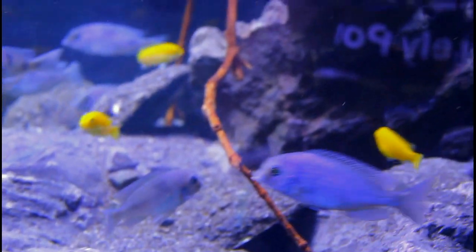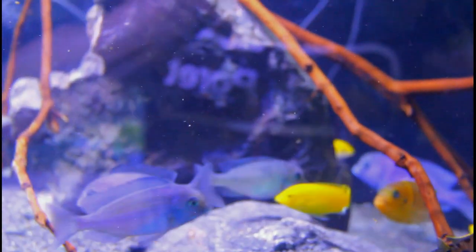We've ensured that the Mbuna, or the rock-dwelling fish, still have lots of caves to get away — but that's done in a kind of sneaky way.